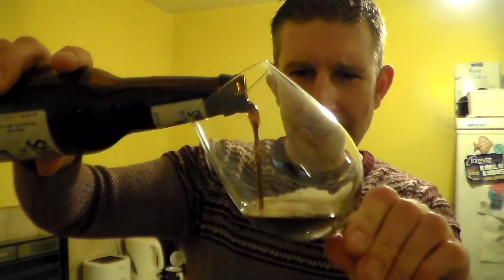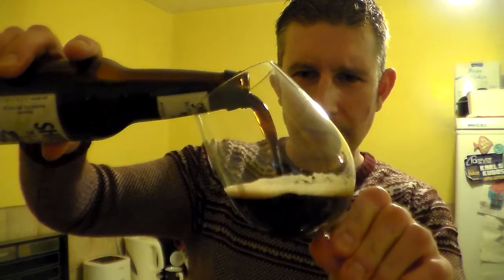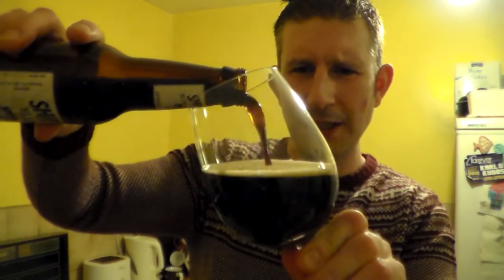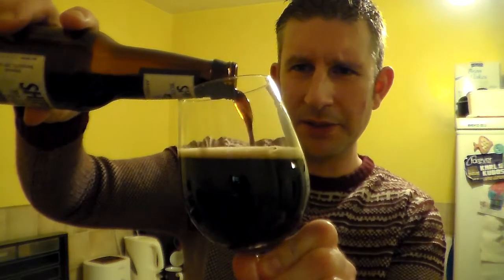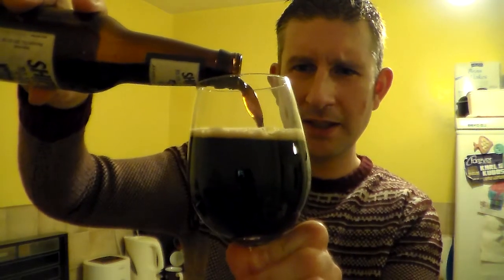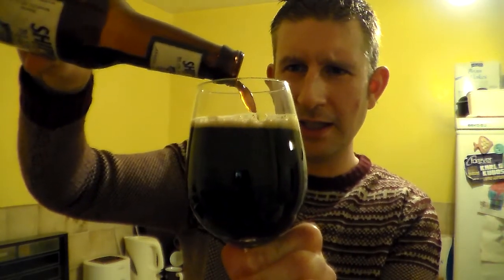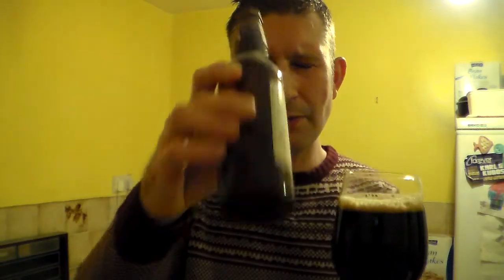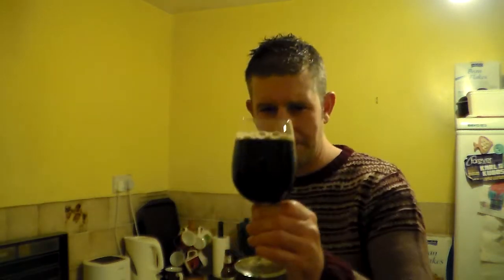Anyway, I love a stout and I'm hoping this is going to be a good one. I've got the wine glass because these bottles tend to fit quite nicely in here, and I basically can't be bothered to go into the other room and get another glass. There is sediment in the bottom — it was bottle conditioned. Fantastic, we like that.